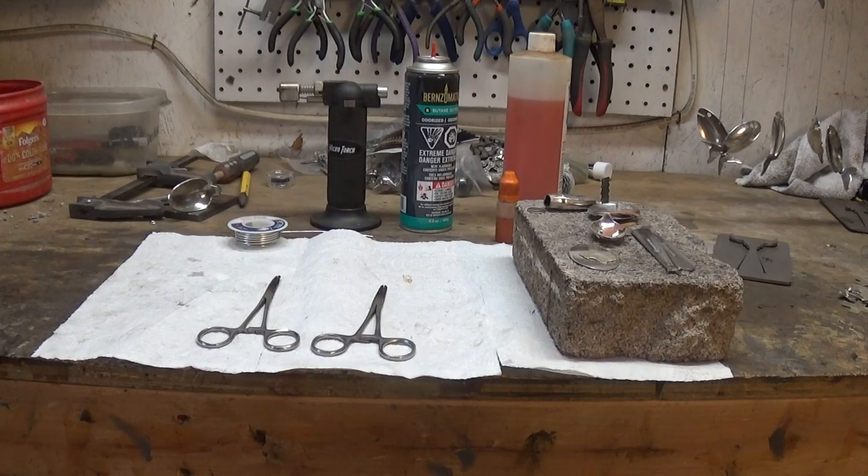Hello, this is Chris with Second Chance Silverware Jewelry. I had a lady come to my booth a couple of weeks ago who was just starting to make silverware jewelry, and she said she'd like to learn how to solder. So I told her I'd try to make a short video on how I do it, and maybe she can learn something from it.